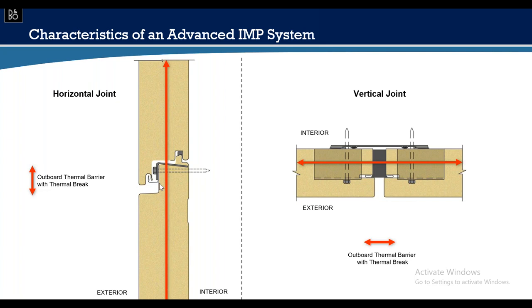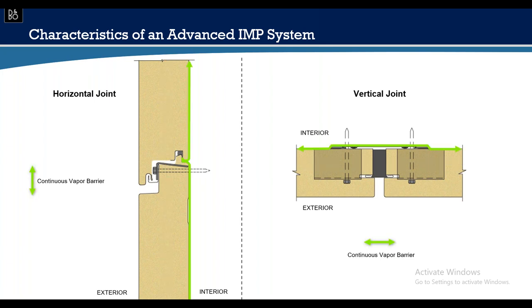Insulation values change with panel thickness — two inch, two and a half inch, three inch, and some manufacturers make four-inch thick insulated metal panels. The vapor barrier is exactly the same as the air barrier: that same liner-side skin provides the continuous vapor barrier.